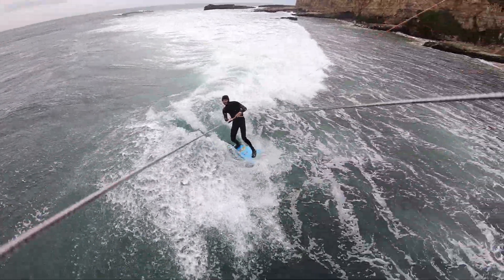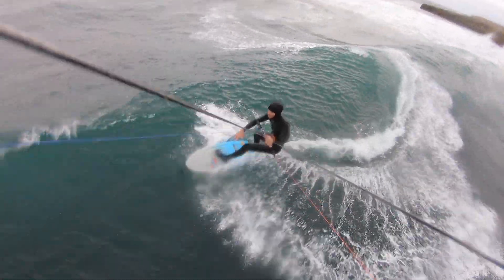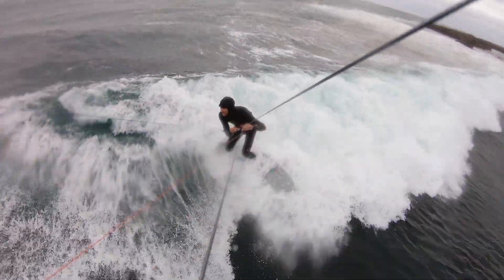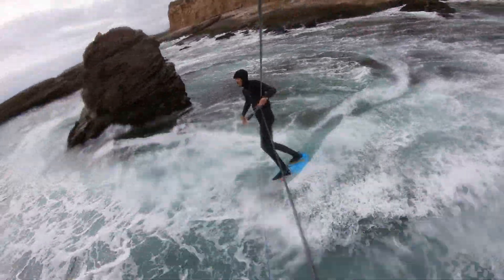Hi everyone! This video is to review the performances of the Quark, a 1-axis stabilizer made by a company called Noir Matter. Those guys got funded with the help of a crowdfunding campaign on Indiegogo in October 2017, and shipped their first units a few weeks ago. I got mine recently, so this review is only based on a few sessions.